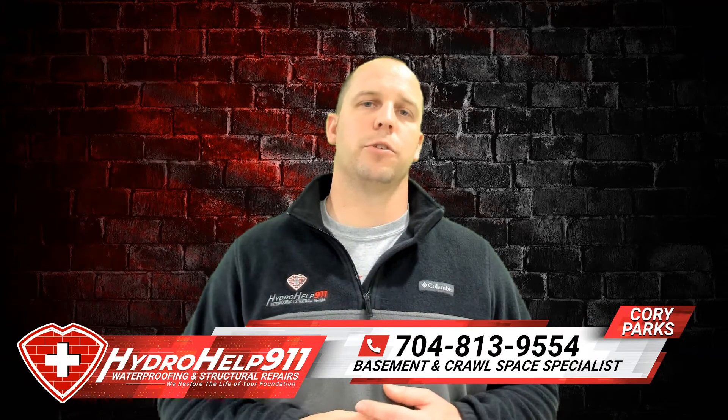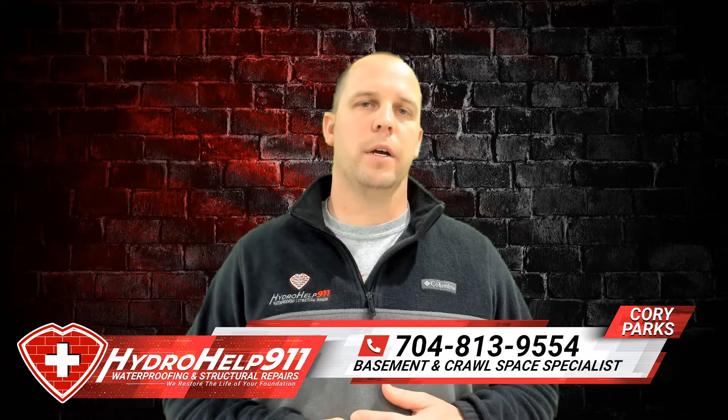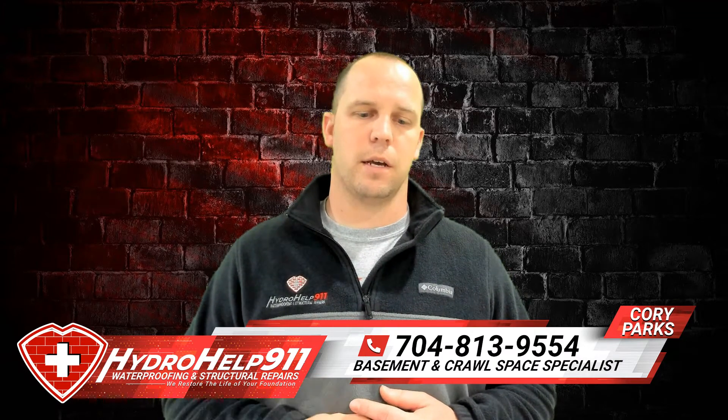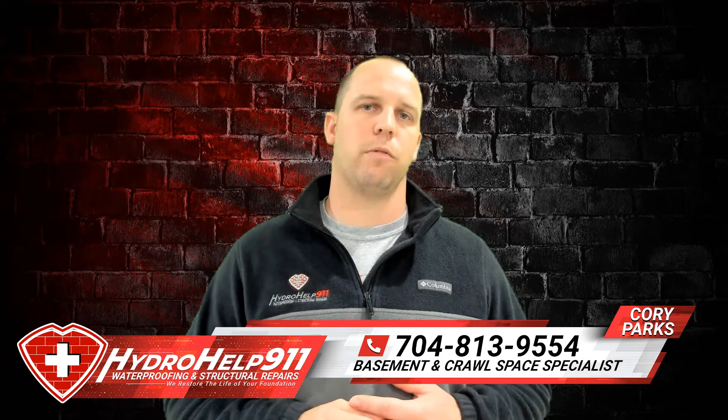Have you just realized you have excess moisture in your crawl space and wondering how you can get it out? Stay tuned. We're going to talk a little bit more about this topic, as it's a very big question that we get asked a lot of times, and we thought we'd shoot a quick video.